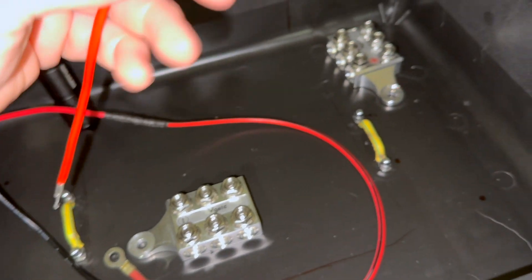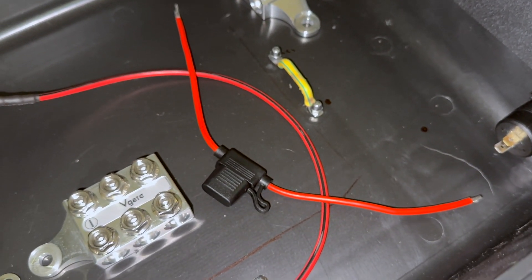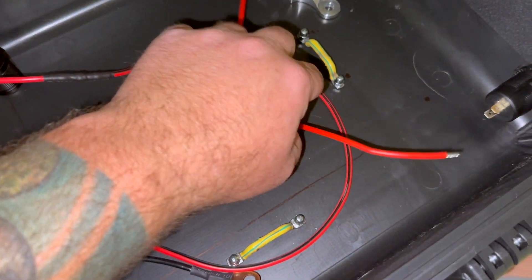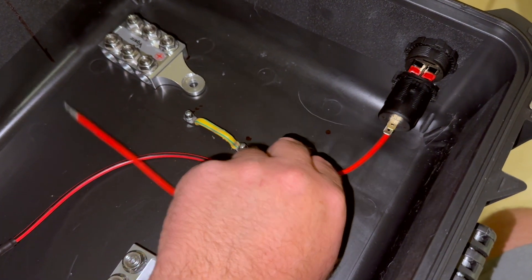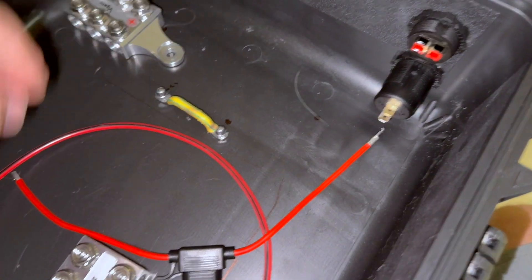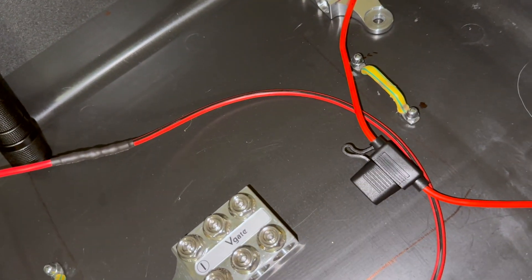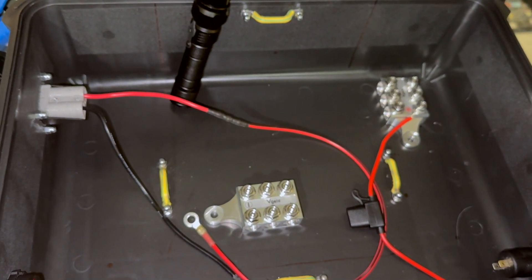For my power poles I've changed up and I'm going to run inline fuses instead of the six-gang fuse box — it just did not fit no matter how I tried, except by pushing it to one corner which made the case awkward to carry. So I'm doing four inline fuse holders — two will get direct-wired from the distribution block to the power pole. Already got the power pole end on them, so I'll stick those in and then direct-wire them to the block.